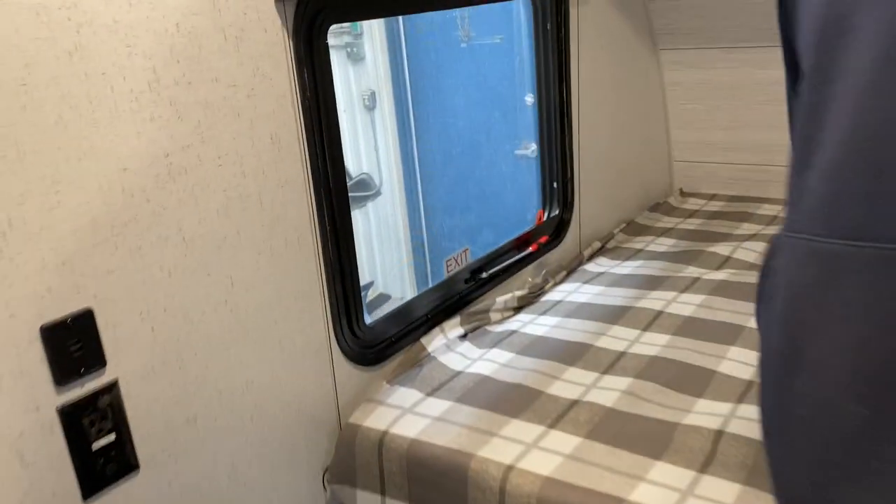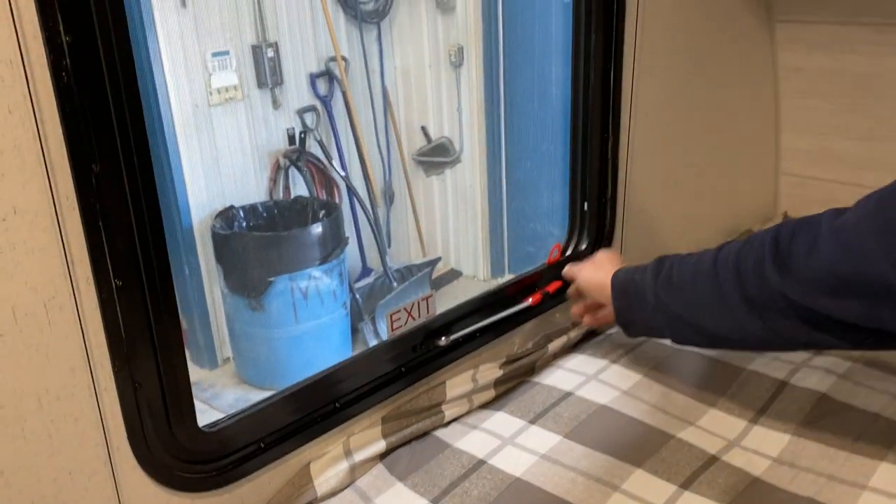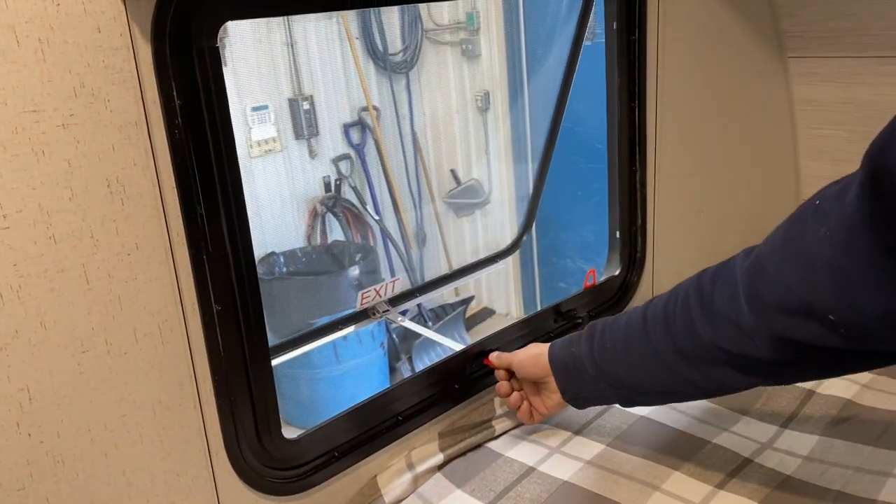Emergency exit is on the side here. Pull the red tab to remove the screen, take this handle, throw it outside, and hop on out.